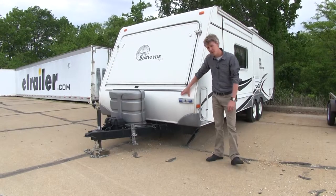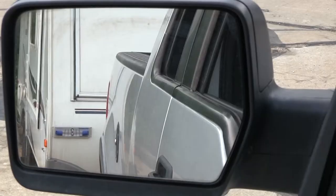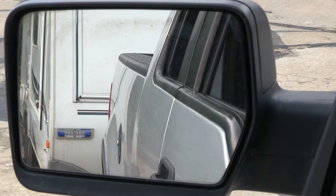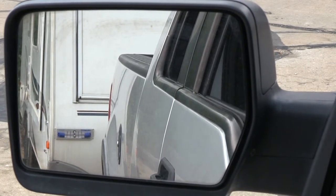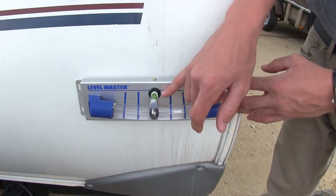The Wheel Master's Level Master is the hassle-free solution for leveling up your RV or camper on your campsite. It's got a large, easy-to-read, side-to-side scale, which makes it easily visible from the cab of your truck. The smaller scale on top helps with leveling your front-to-back.